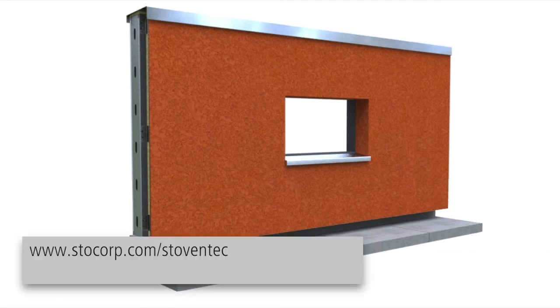Visit our website for more information about the Stowe Ventro sub-construction system.